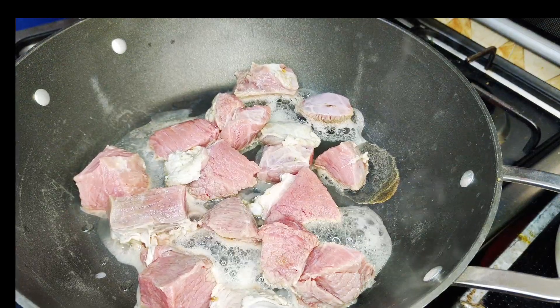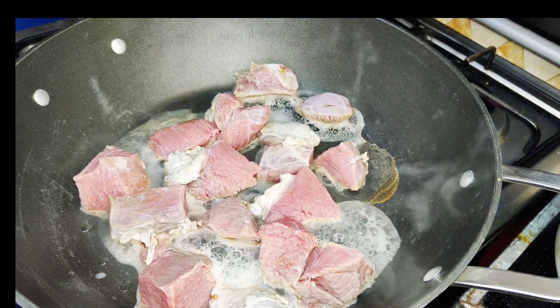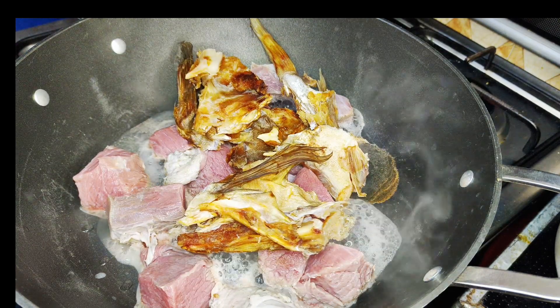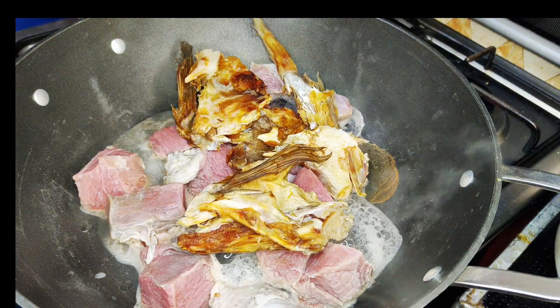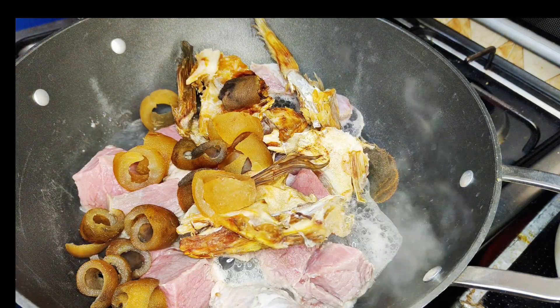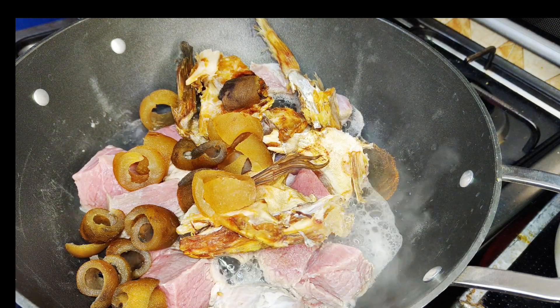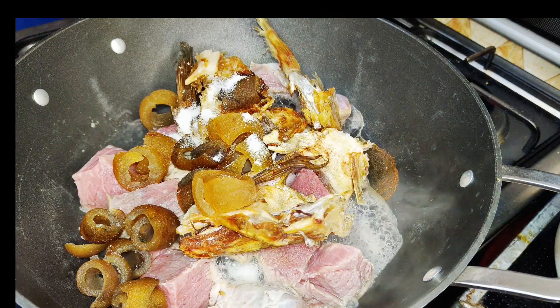In an empty pot I have my beef. Next I'm going with my stock fish because they have almost the same cooking time. Then I'm going with my cow skin, and then I'm going with some salt — salt to taste, be careful.